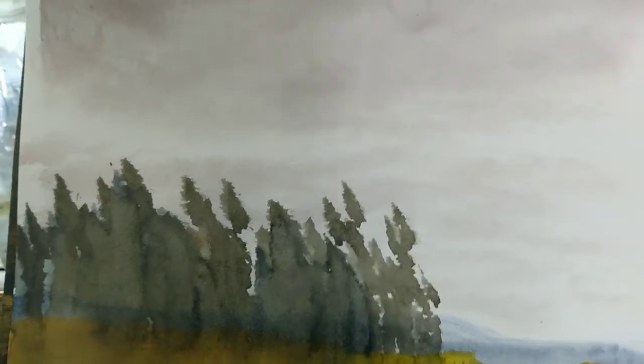You see the clouds, the cloud mass, the smaller distant clouds as they get further away.